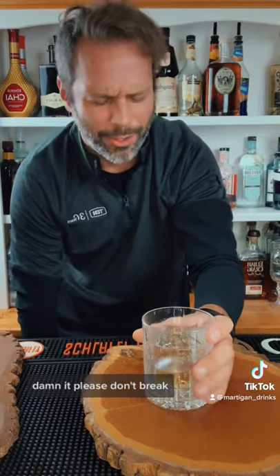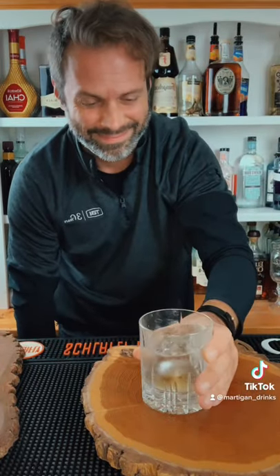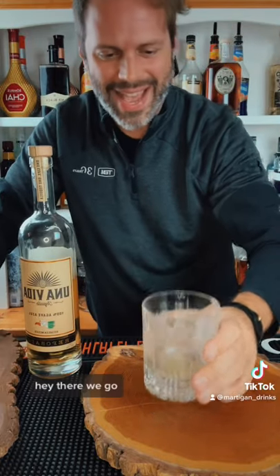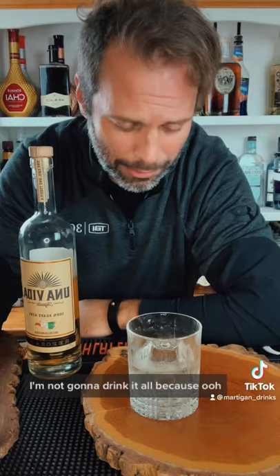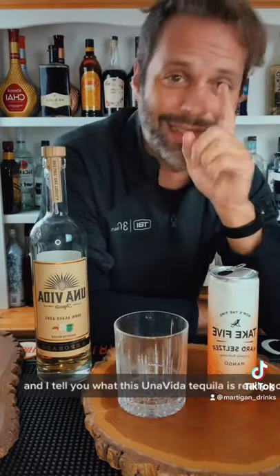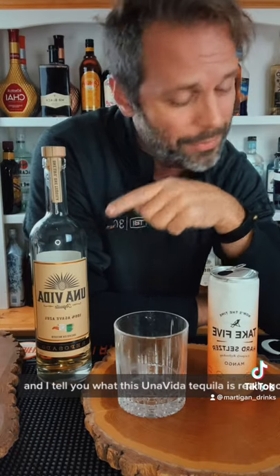Damn it. Please don't break. Hi-ya! Hey, there we go. It did it. All right. I'm not gonna drink it all — actually, I will drink it all. It did not break and I'm so happy about that, and I tell you what, this Una Vida tequila is really good.